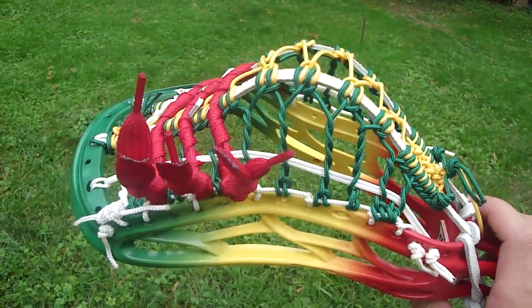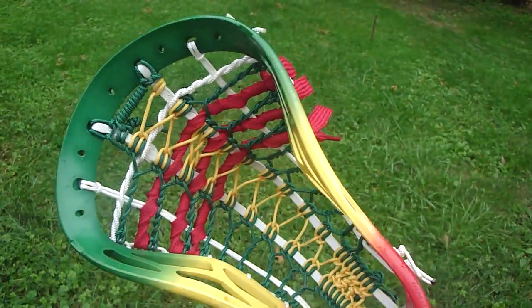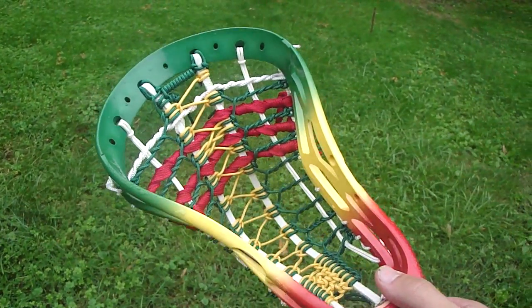This is the same pocket as the last video I posted — a little bit like a rocket pocket, but it has some differences. I think I'm going to call it the East Coast Pocket.